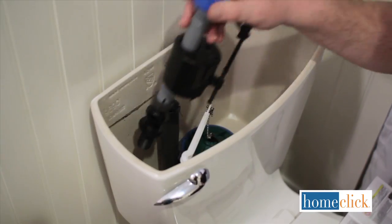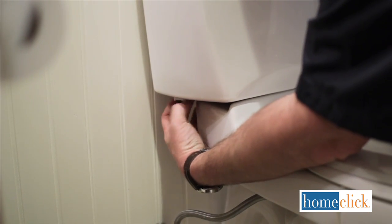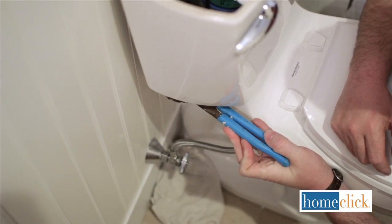The new flush valve assembly goes in the same way as the old one came out. When you secure the new assembly with the new lock nut, hand tighten it, then use the wrench to tighten it another three quarters of a turn.